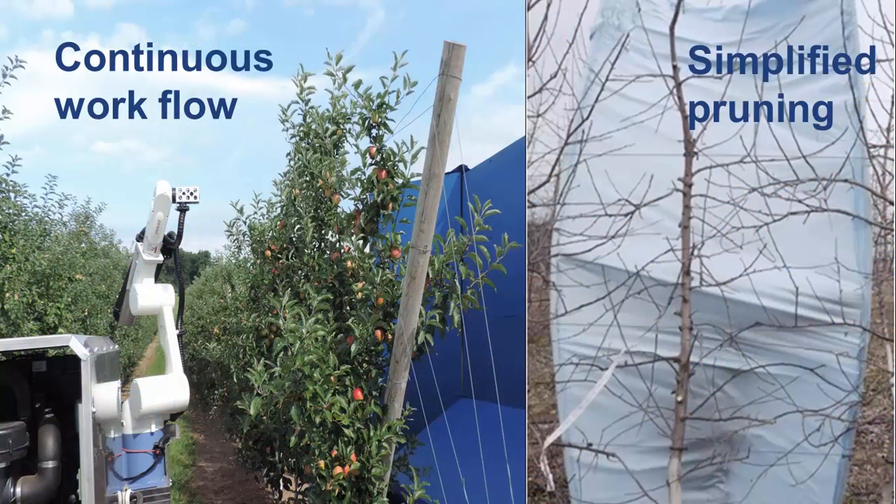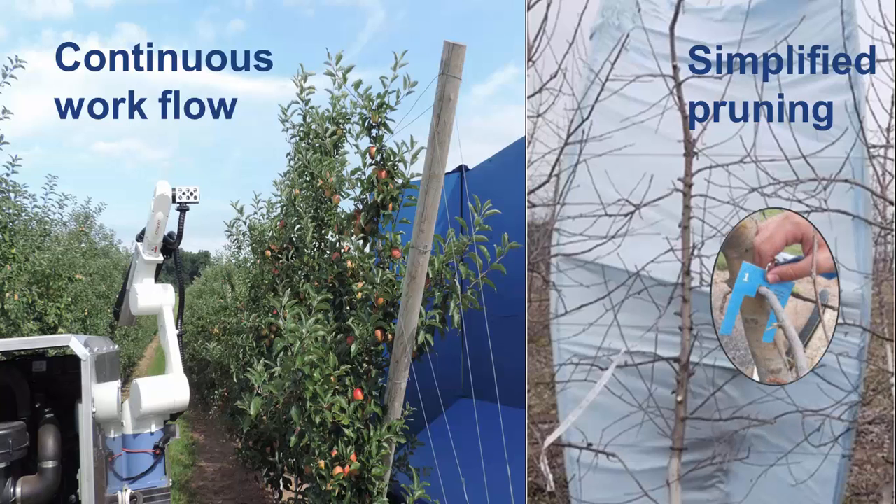Close spacing in the row creates a tree wall that is readily identified by self-steering equipment and sensor technologies mounted on robotic platforms. The fruiting wall enhances labor efficiency by assuring a continuous flow of work and permits simplified pruning decisions based on limb size.